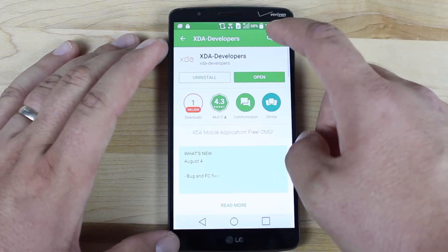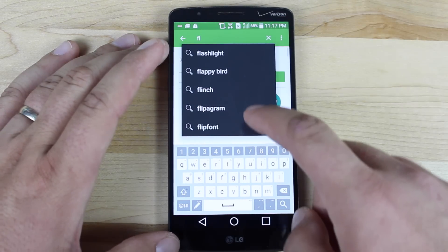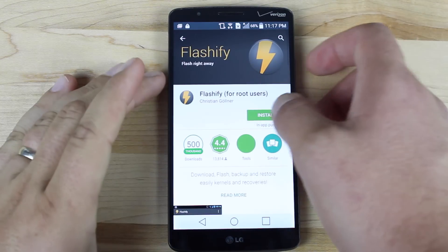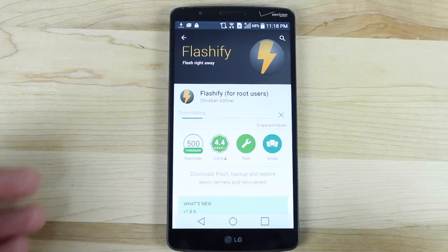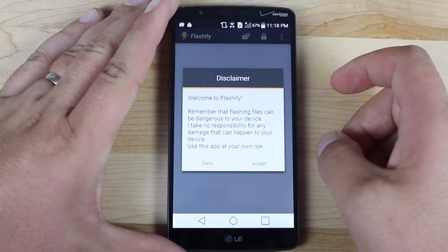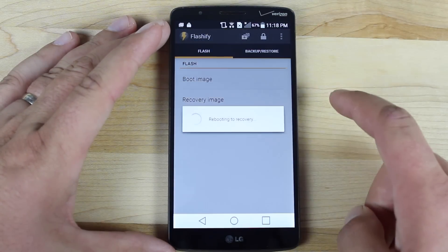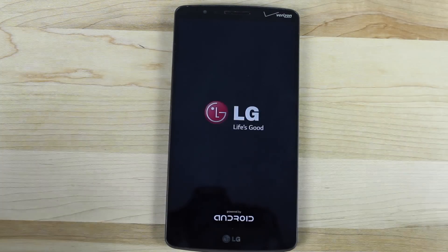The easiest way to get into recovery on this device is to download and install the Flashify application. Just to be clear, you will have to already have TeamWin Recovery Project installed on your device. From Flashify, we'll open up our menu and reboot to recovery, and that should boot us into TeamWin Recovery Project. There we'll be able to wipe data and flash the ROM and SuperSU.